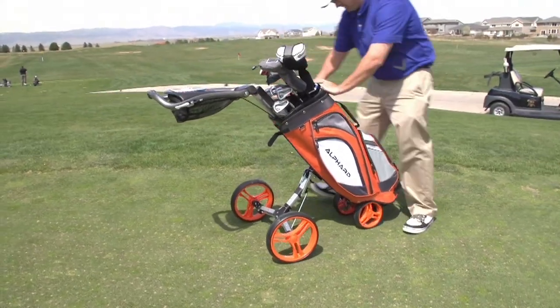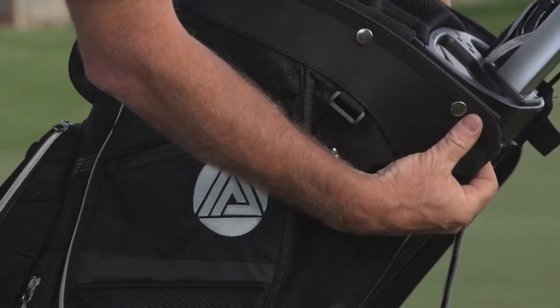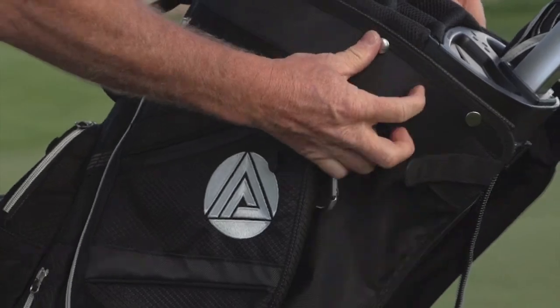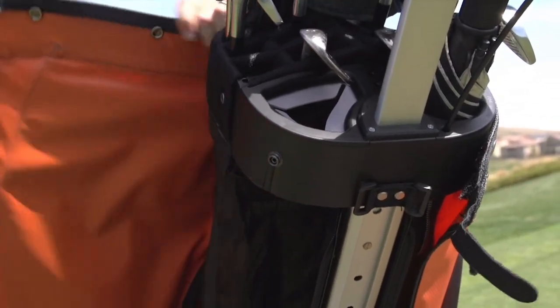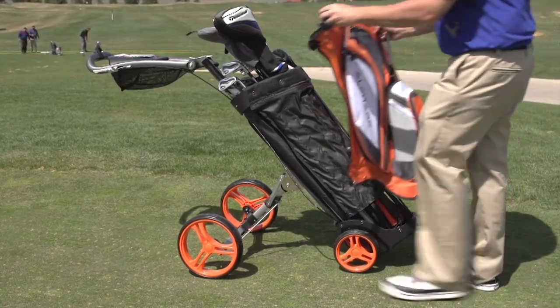When the fabric wears out after a few years, purchase a new skin. Change out the wheels and you'll have a brand new cart. Simply remove the skin with an ingenious zipper button design. It saves you money in the long term because this cart will last for years.